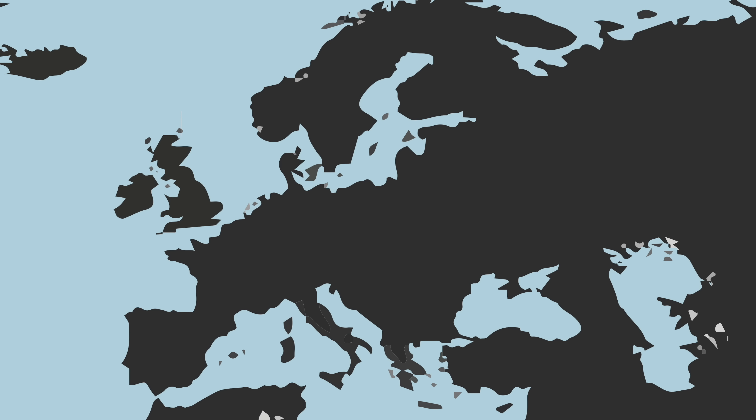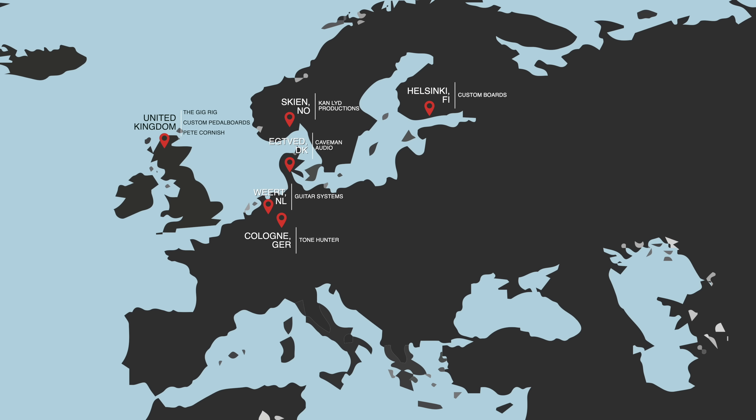In Europe: The Gig Rig and Custom Pedalboards UK in the UK, plus master builder Pete Cornish. In Denmark, Caveman Audio with Steen Skystrup. Custom Boards in Finland. Tone Hunter in Germany. The great Paul Lenders of Guitar Systems in the Netherlands. Conlead Productions in Norway. And ADR — Andrea DiRisio — and Red 7, both in Italy.